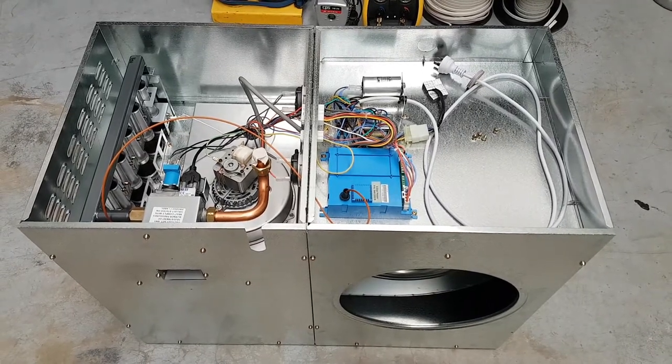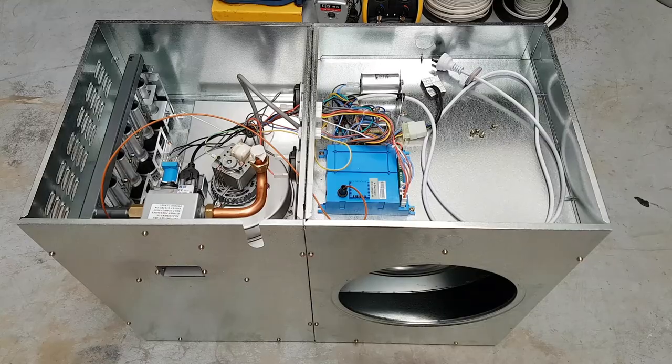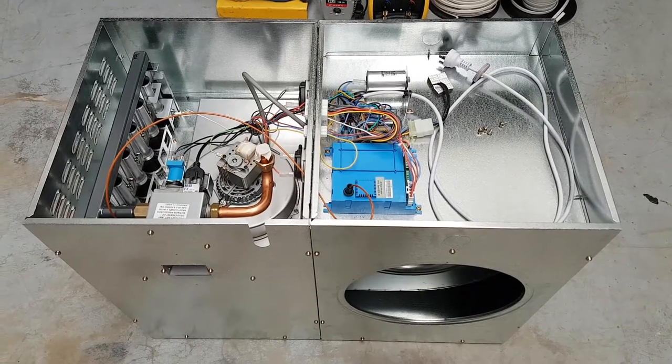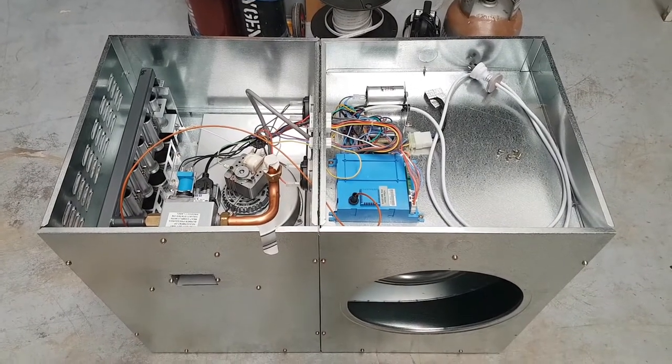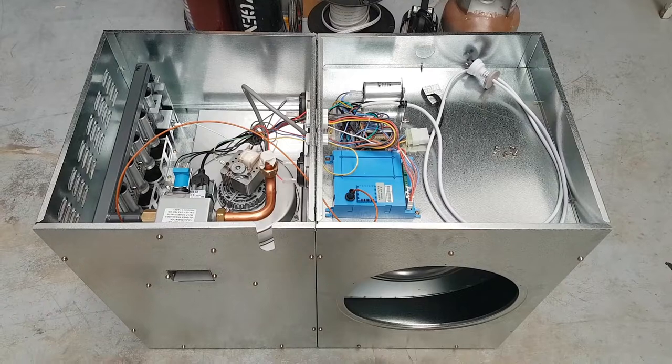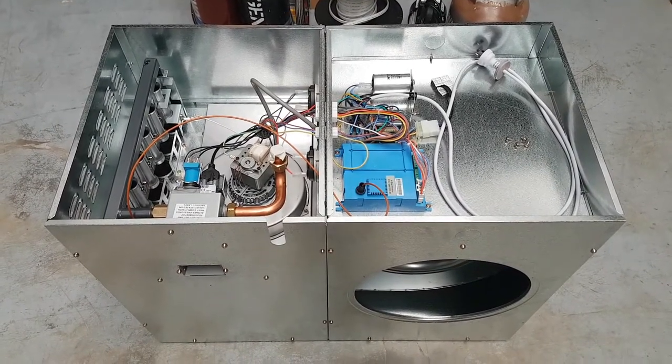They're going to get a unit that's got warranty on it for five years and it's actually going to run more efficiently, using about 30% less gas than the one we're taking out. While we're here, don't forget to hit subscribe — that way we can keep you informed of new products, new technologies, and help you use your heating and cooling products more efficiently.